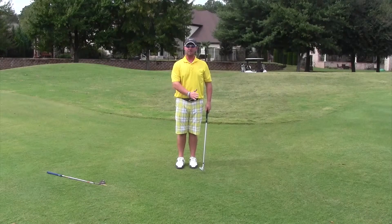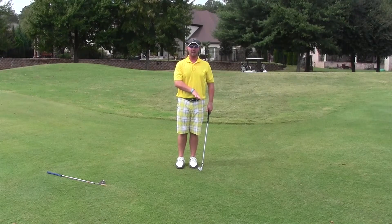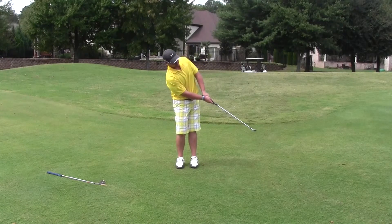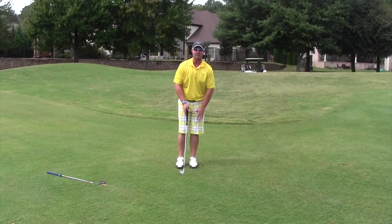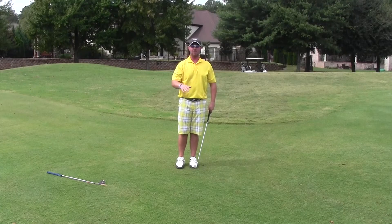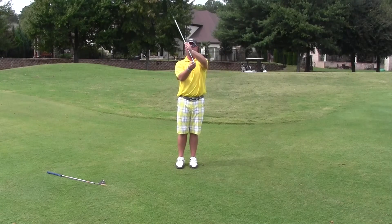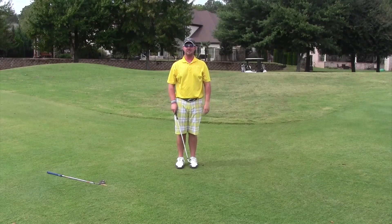Coming through impact, I felt my weight stay forward. A lot of times when teaching, I'll see people let their weight go back, which makes the ball go high. Stay on the left side — that allows you to hit through the ball, keep it low, and maintain the club angle instead of turning it into something like a sand wedge. Thanks for tuning in to this week's tip from the Approach.